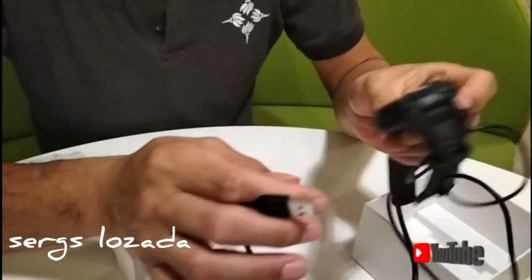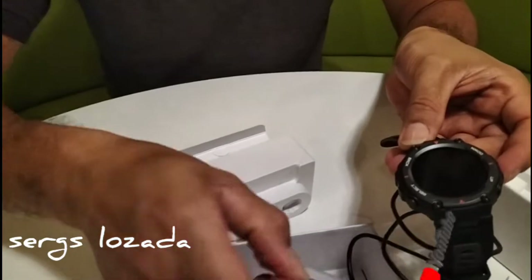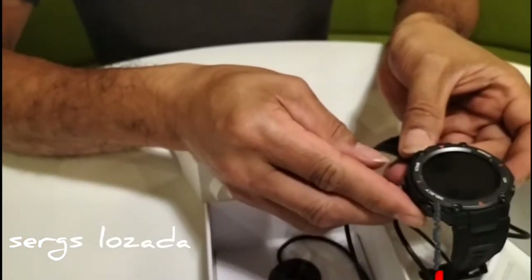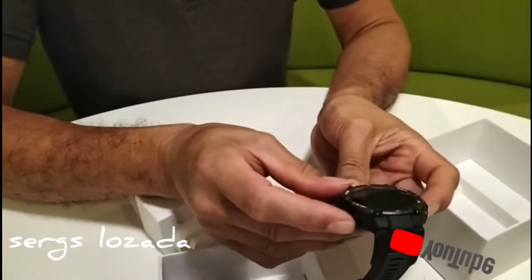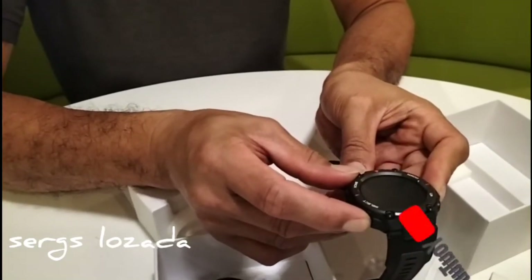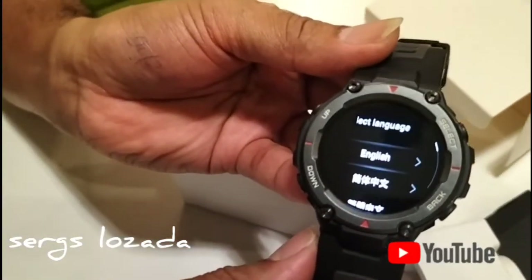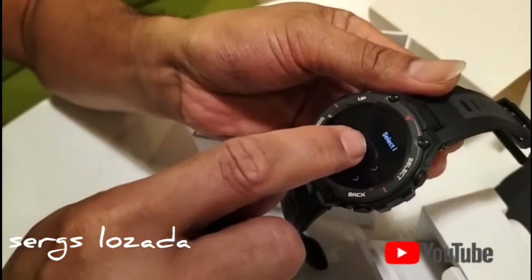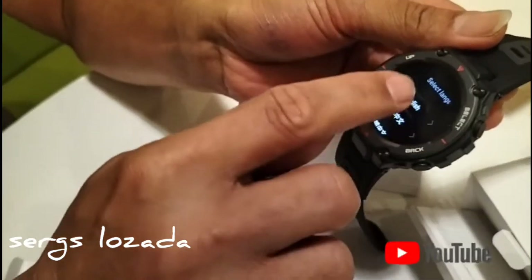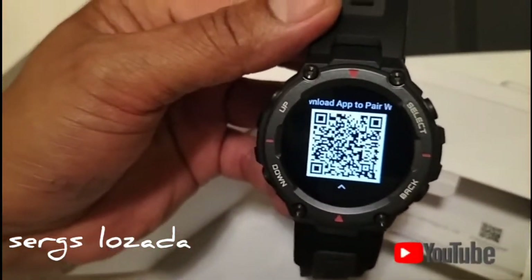Nanggalin natin ang kanyang plastic. Touchscreen po siya guys. Pagandahan nitong watch na ito ay marami po siyang activities — yung activities mo lahat na like jogging, running, sleeping, heartbeat, mamumonitor po niya. Open. Choose English — I choose English. At ito po ang kanyang barcode — i-scan po natin siya sa ating mobile para maka-upload po tayo ng app.